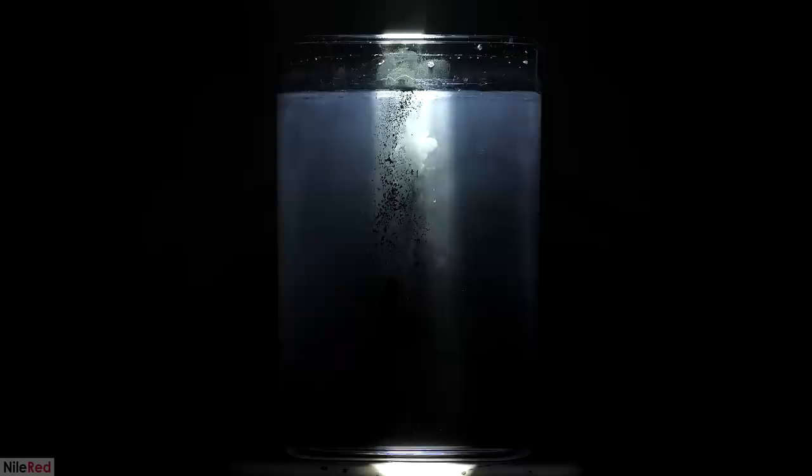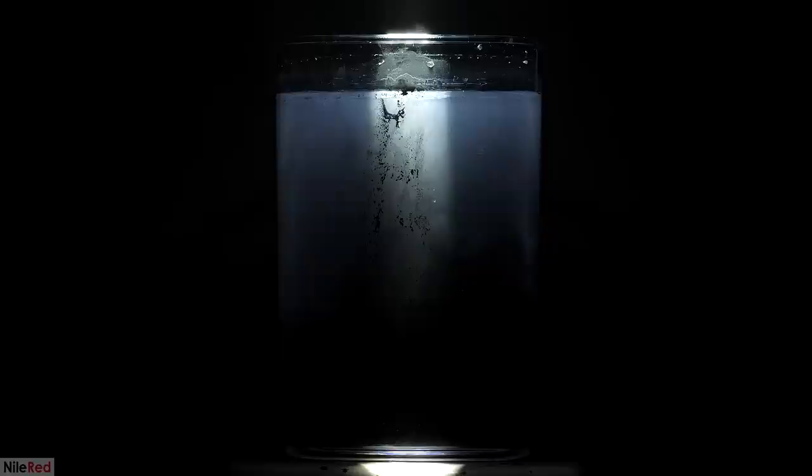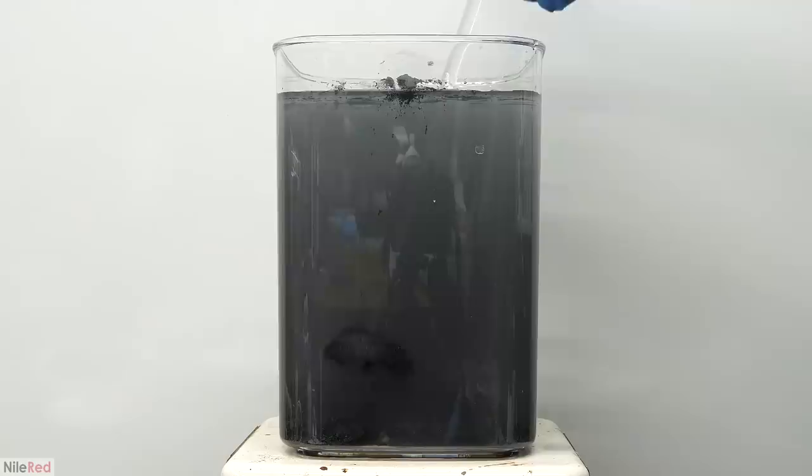Anyway, at this point I turned the lights back on and figured I was done. The results were kind of interesting but nothing too exciting. However, that all changed when I turned on the magnetic stirring. Immediately, a bunch of powder gets knocked upwards, which I expected, but there was also some solid stuff. I was honestly really surprised by this and I tried taking it out using my glass rod, but it was really soft and delicate.